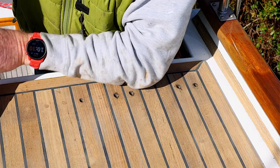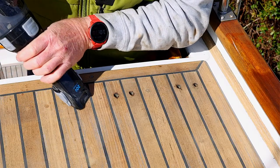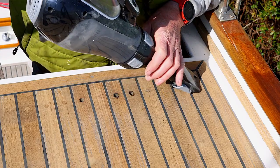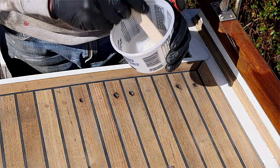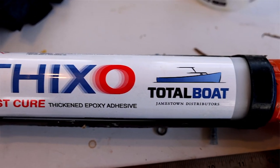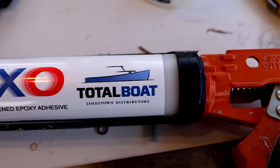The next step is to blow out all the holes or vacuum them clean with a vacuum cleaner. Then mix up the Thixo epoxy — I use the quick-set Thixo epoxy which sets in about 45 minutes at this kind of temperature.